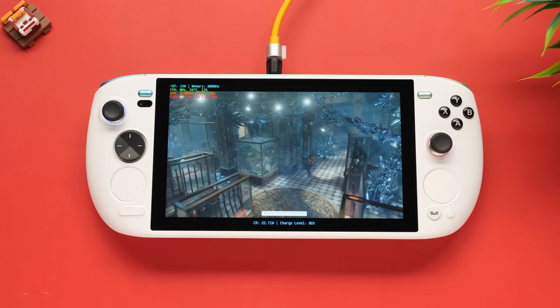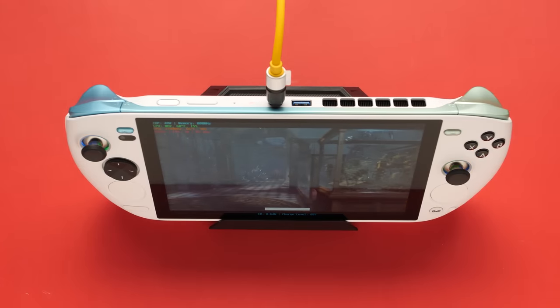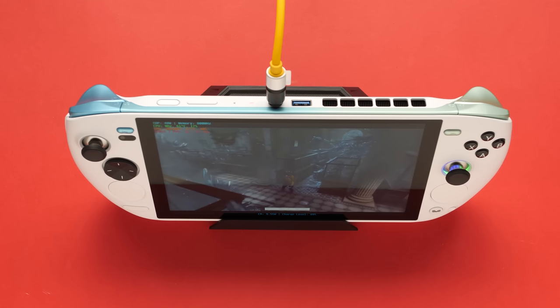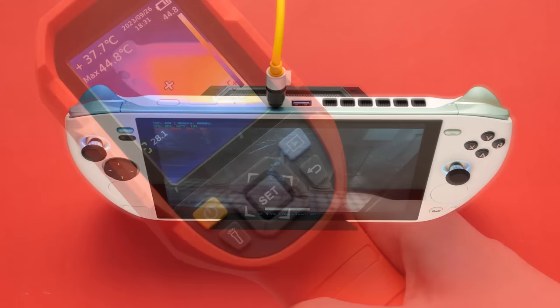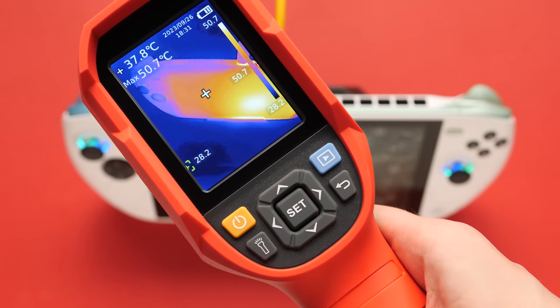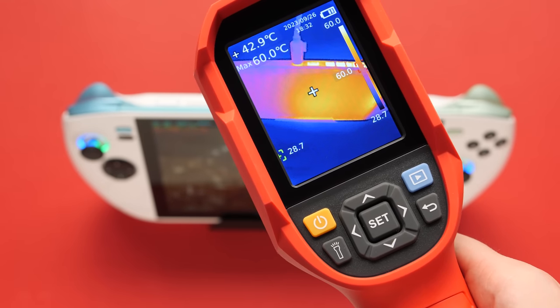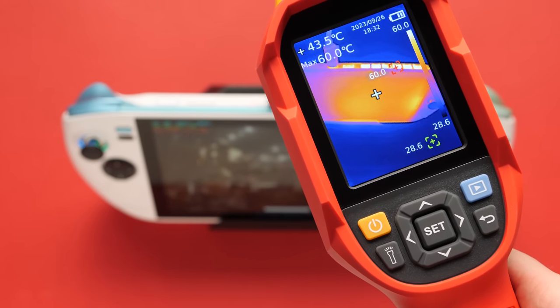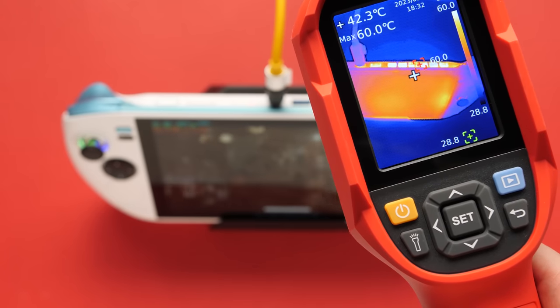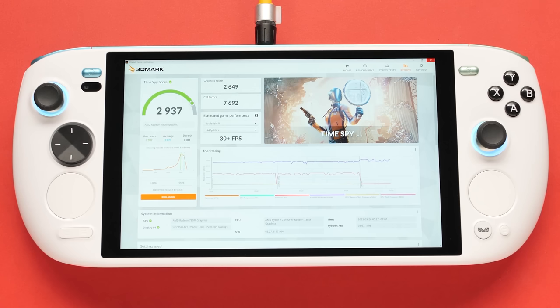Before we do anything else, let's quickly go through some benchmarks on this beast. Starting out at 15W, we got a score of 2271 overall for Time Spy. I also wanted to test this out at 54W since they advertise that this device can go that high. While running the 54W benchmark with the device propped up, I took some quick thermal readings. It is largely pointless to ever run a 7840U up this high, so I know for a fact that I would never use this setting, but the fan seems to be able to move a lot of the heat at the expense of sounding like a jet engine. For 54W, I got a score of 2937 overall.